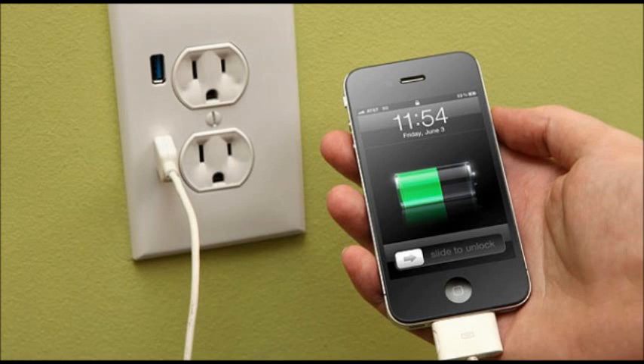That is correct. You can actually charge your cell phone using your body's electricity. Can you believe it?